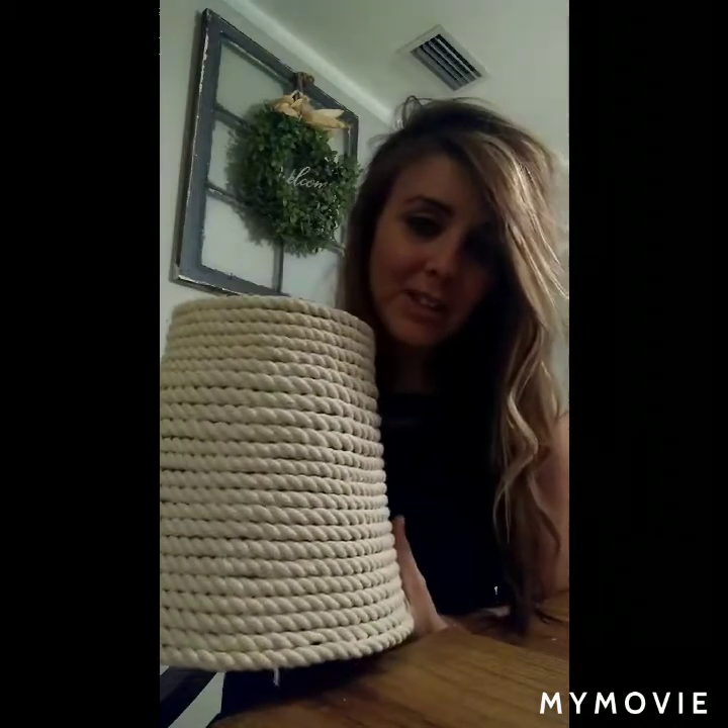I just wanted to share this super cute, really easy idea with you that a friend shared with me — I'm really excited how it turned out. For all my river life friends that have trailers on the river, these are some cute, cheap options you can do to dress up your dinette set area or whatever. Hope you have a good night, I'll talk to you later.